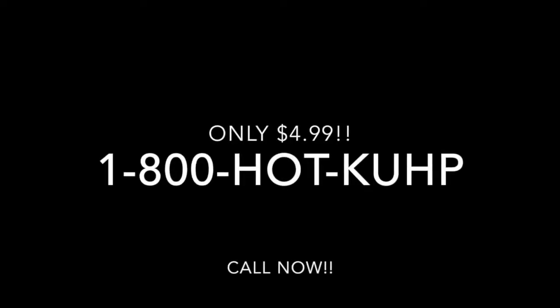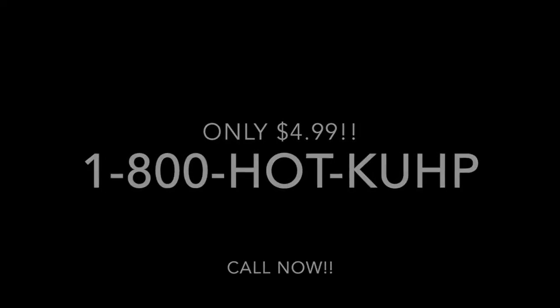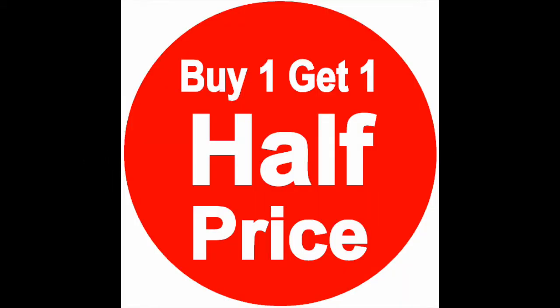You can buy this cup for only $4.99. Call now to 1-800-HOT-CUP. But wait, there's more. Be one of the first 100 to call and get another one for half off.